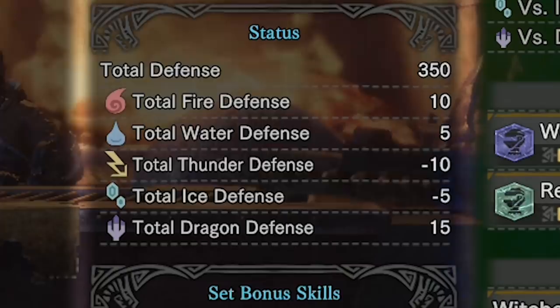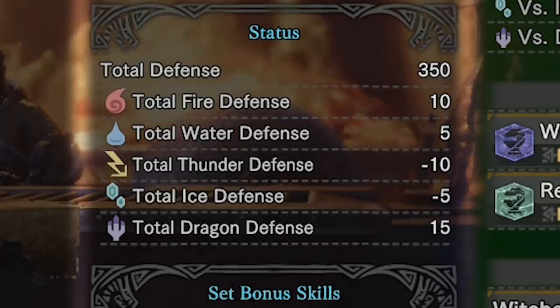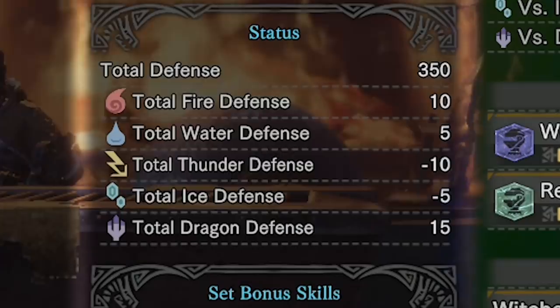We have five water resistance, which is pretty meaningless. Negative 10 thunder resistance means you probably don't want to use this against Kirin. It also means it's not going to be optimal against the Behemoth, since the Behemoth has that thunderbolt attack. And then it has negative five for ice resistance — I suppose that's going to matter when Iceborne comes out.